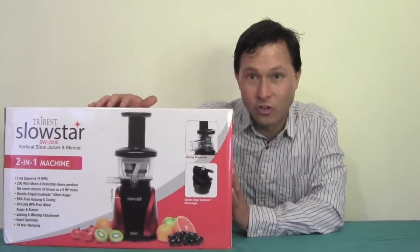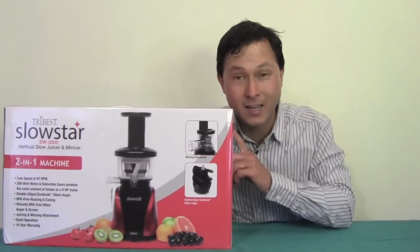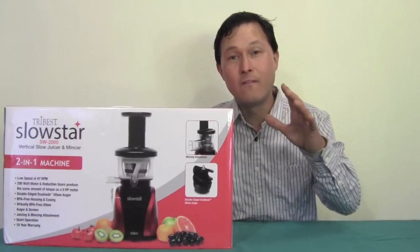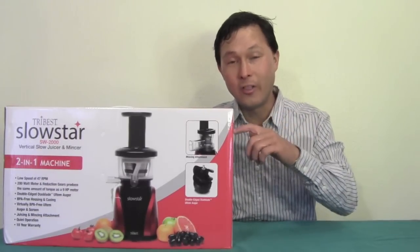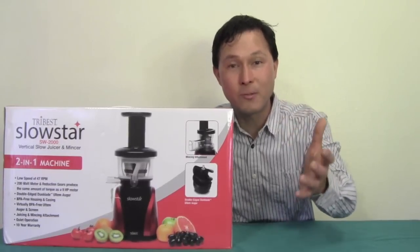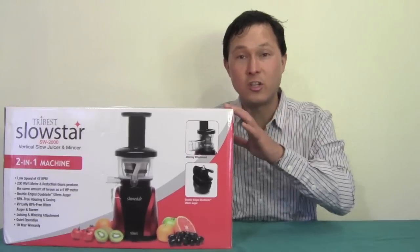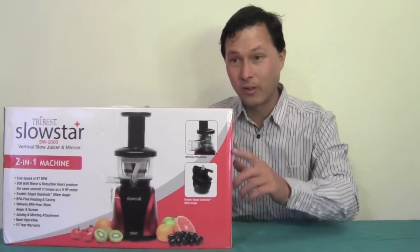I just got this juicer and we'll go over a couple features on the box and then unbox it, explain why this one is truly new and different from a lot of other Vertical Single Auger juicers on the market, plus show you all the different accessories it comes with — features that up until this point no other Vertical Single Auger juicer has included, and on most of them you can't even do this feature.